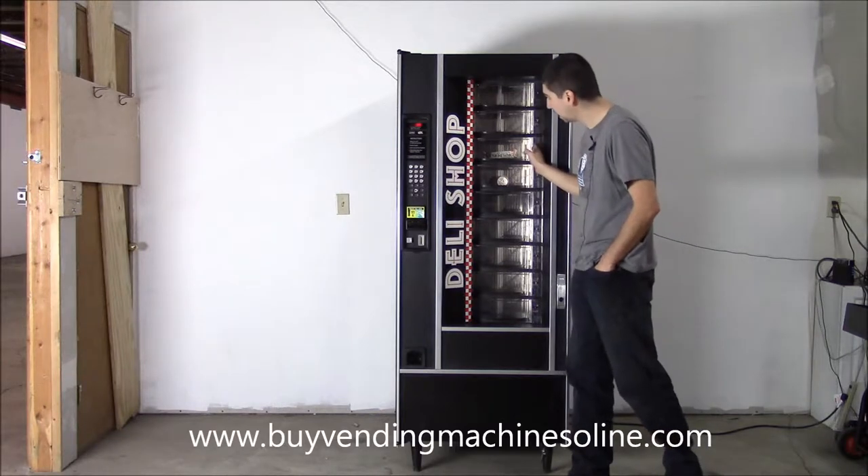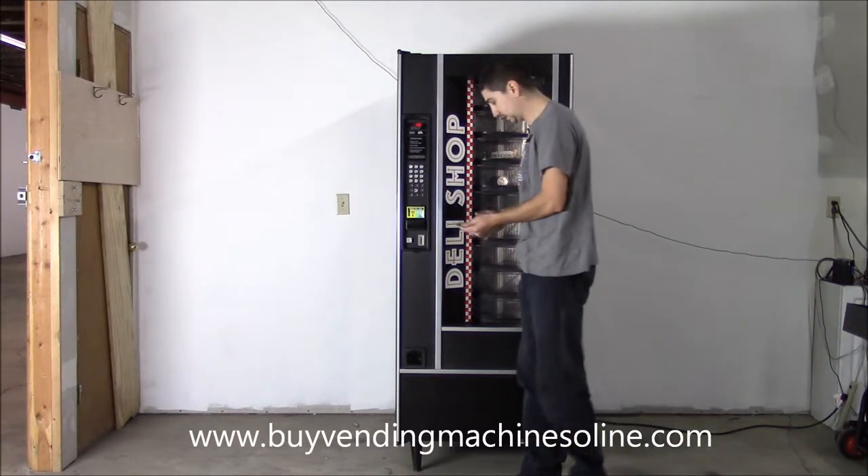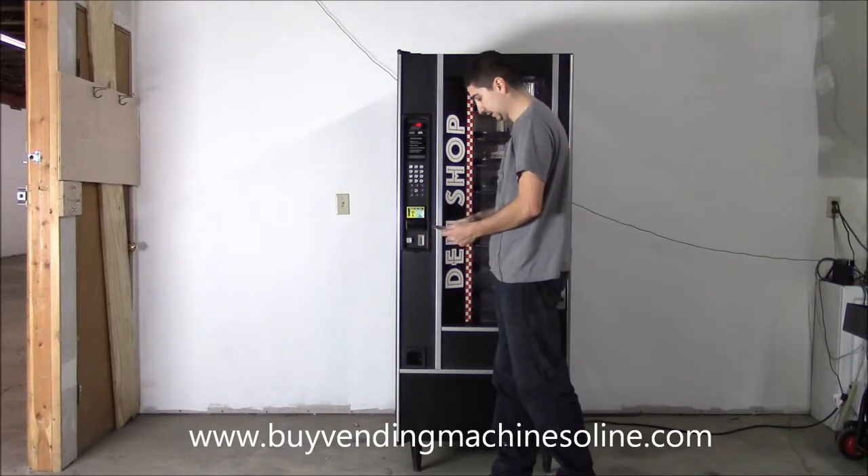I'll demonstrate real quick to show you how it works. These doors just slide open. You'd come up to the machine and put your money in.